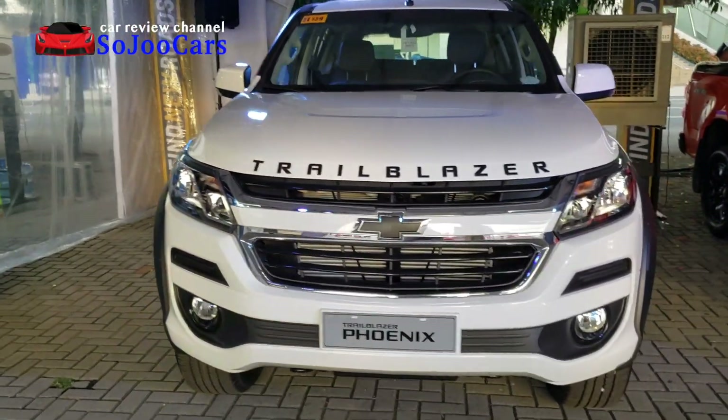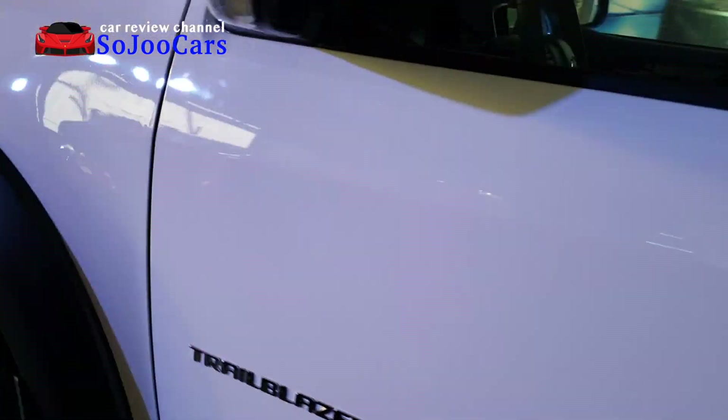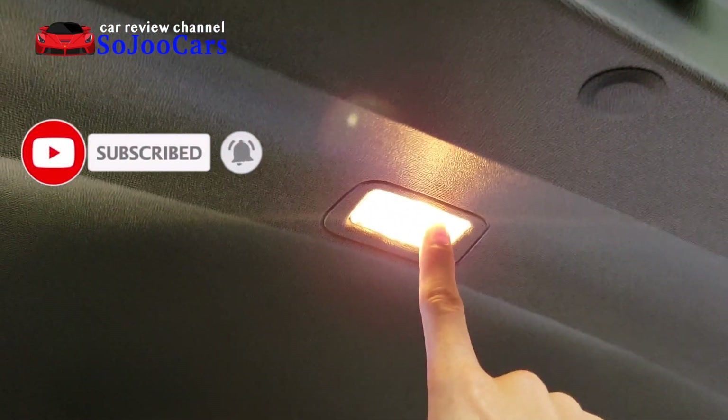Thank you for watching this video. In this channel, you and I will be reviewing different cars and learn at the same time. If you haven't subscribed yet, please consider joining us. If you're a subscriber, please click the like button. Thank you.